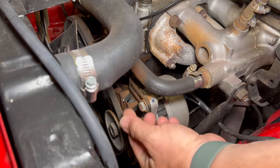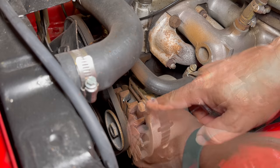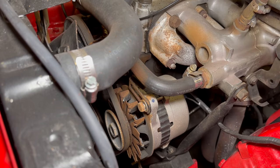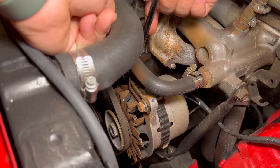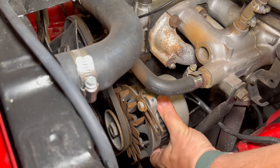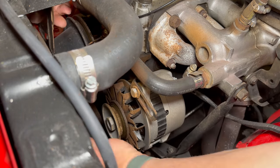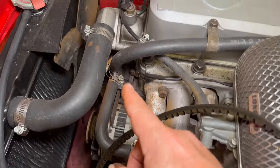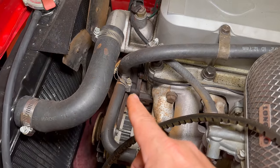Looks like that bolt was already loose — it's just a little bracket to adapt it over to the generator bracket. The belt's off, but I still have two hoses on this side of the water pump to take off.